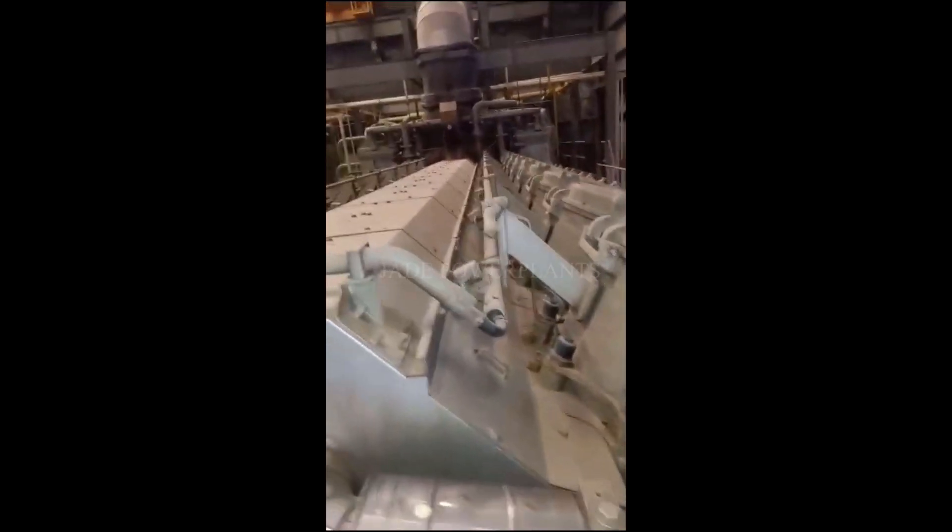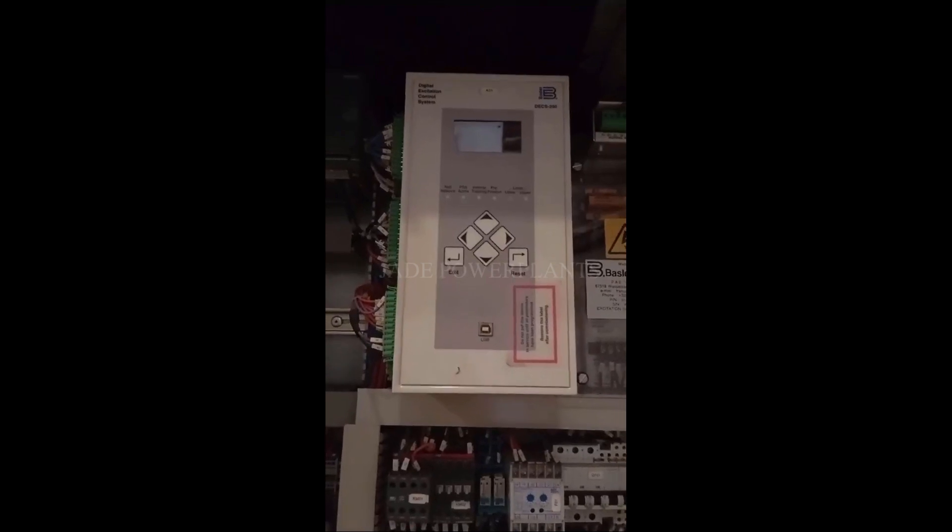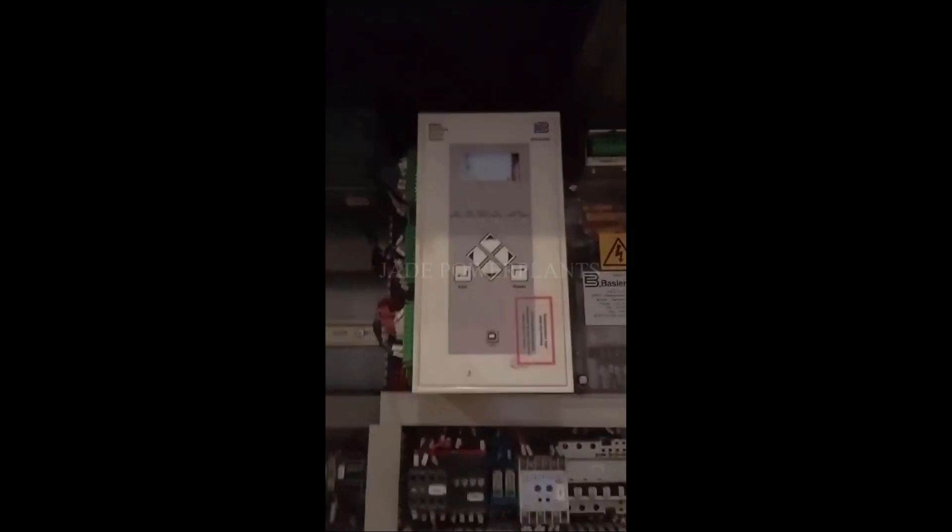You can see here — that is the exhaust pipe. This is the digital excitation control system — total circuit board here.